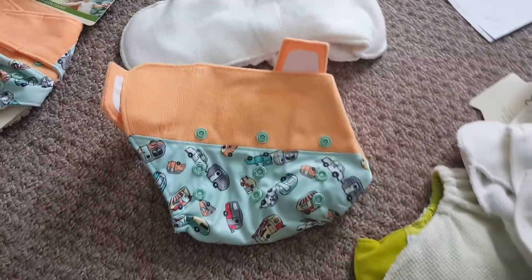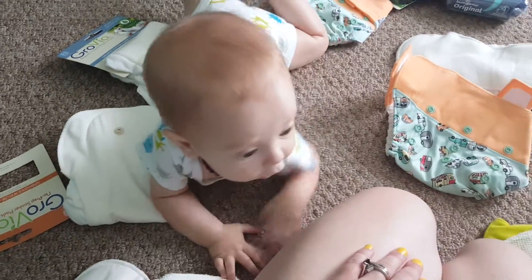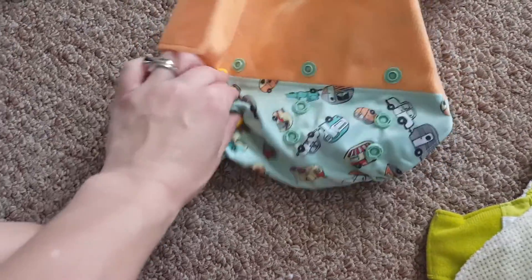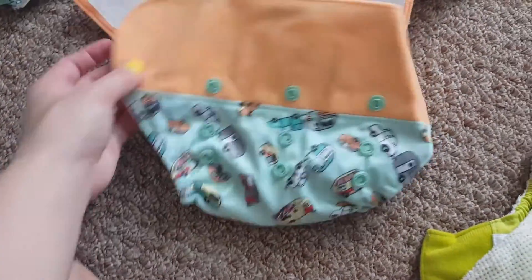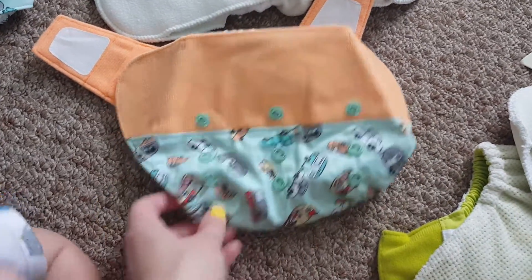I currently use this on my 7-month-old 13-pounder, which is him right here. I snap it down all the way to the smallest setting. And then for my 2-and-a-half-year-old, I leave it just like this — I don't snap down at all.